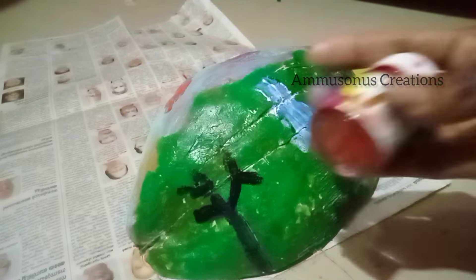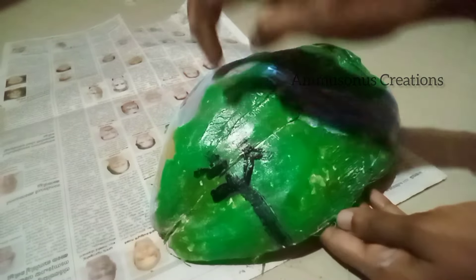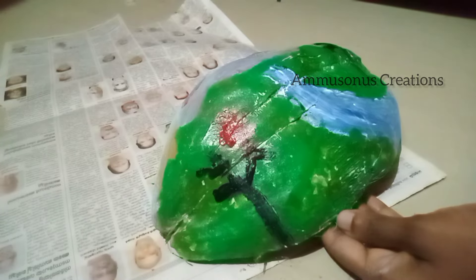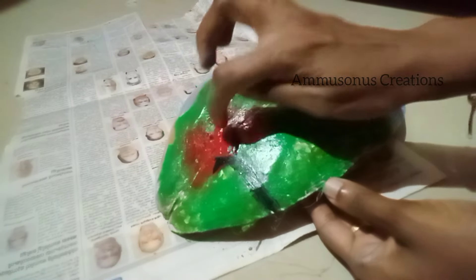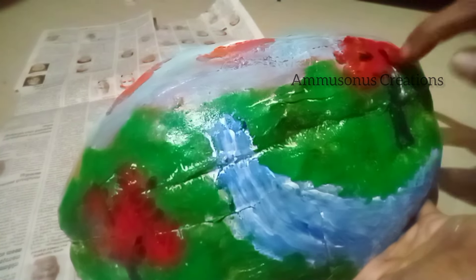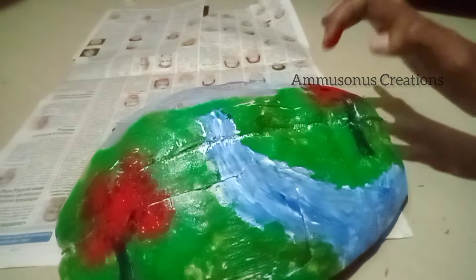We also use the red paint for all the other ones. We will use the yellow paint for all the other ones. We have uploaded all the videos on our channel. We use all the waste materials. We will upload a lot of different crafts in the world.